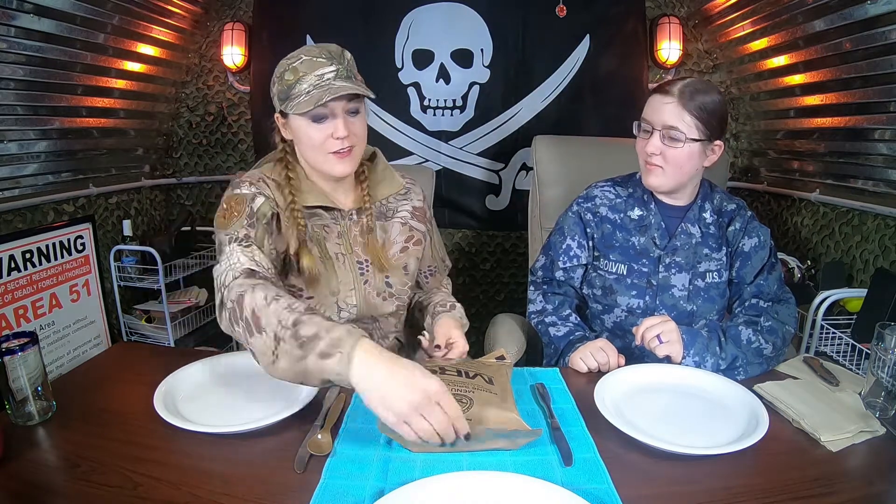Welcome back to the Bunker, y'all. We're here again with Petty Officer Second Class Bovine. How are you doing today? Pretty good. How are you doing? We're doing good. Ready to review this MRE? I think so. So what we got here — we got menu 12, penny spicy pasta. We got warfighter recommended, warfighter tested, warfighter approved.